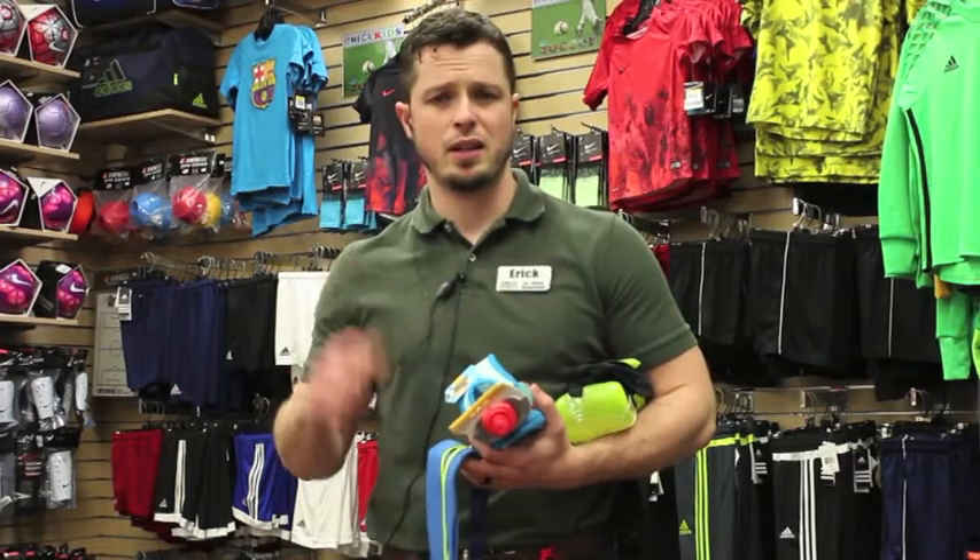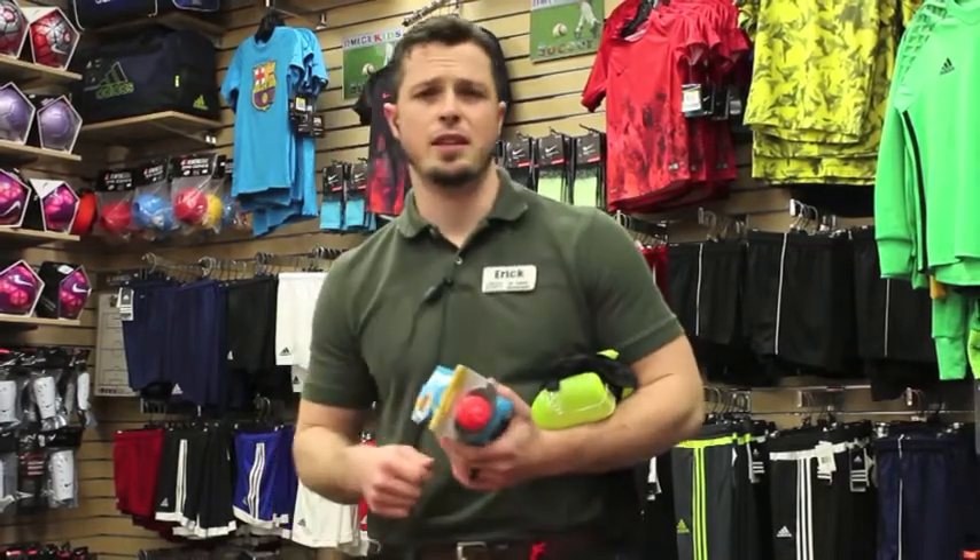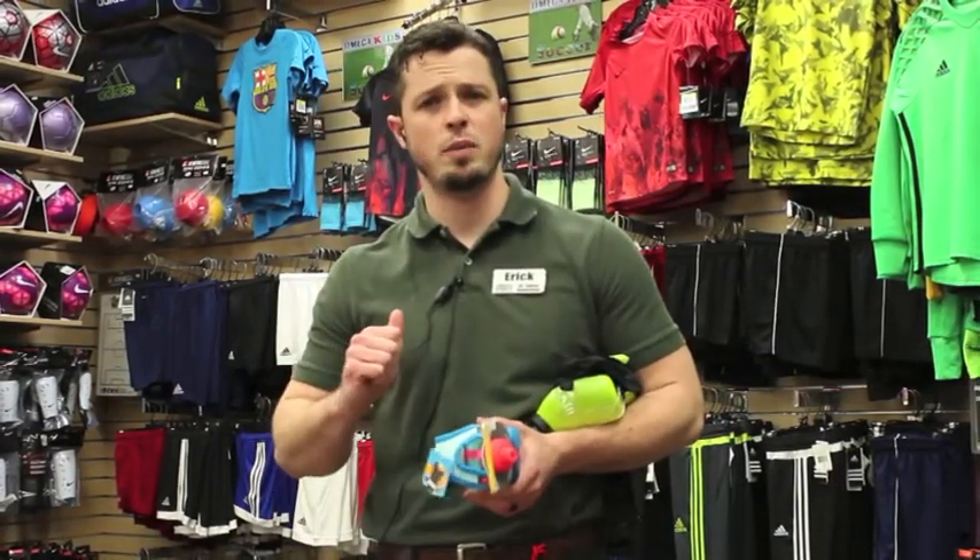Unzip it, pop them out quickly. You can have your GU packets already pre-notched so they're easy to open while you're on the run.